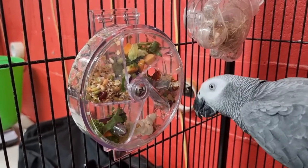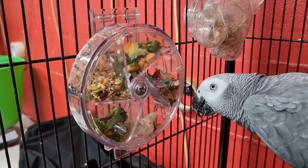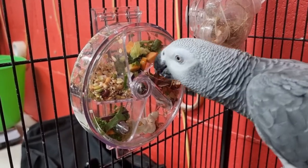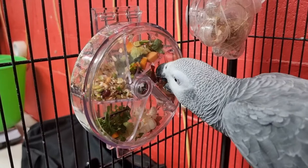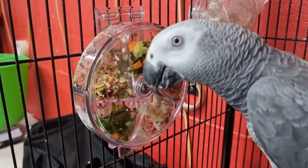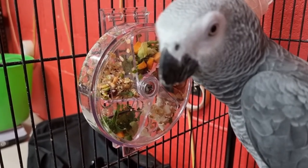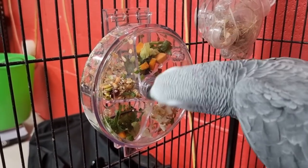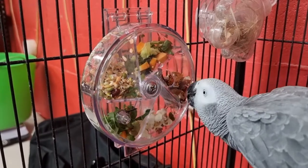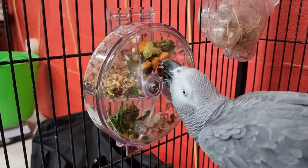This is the generation one. There is a gen two as well that has a larger opening for bigger birds like macaws. With any foraging toy it's really important that you take it out once it's empty, so the next time you put it in it's going to be exciting for them and they'll get a lot more benefit out of it. These toys are super strong — they seem like plastic but it's actually a polymer plastic, so it lasts a really long time and is easy to clean. You can check them out online.